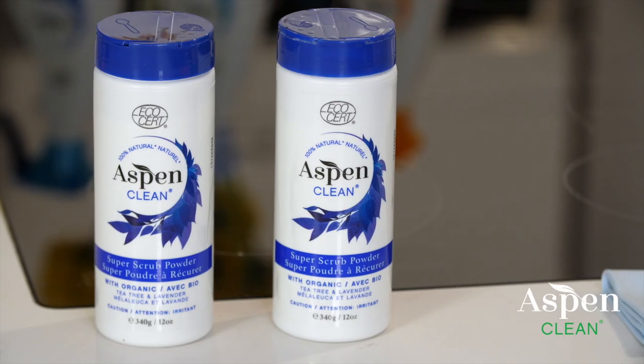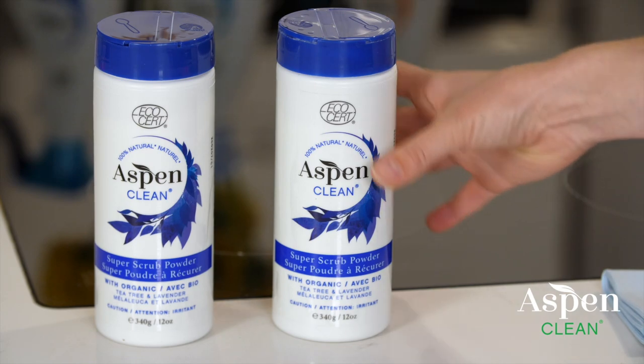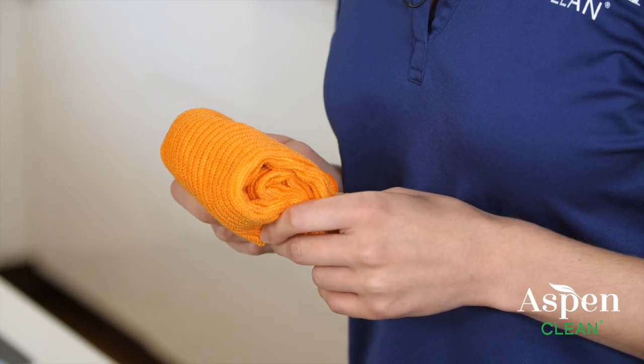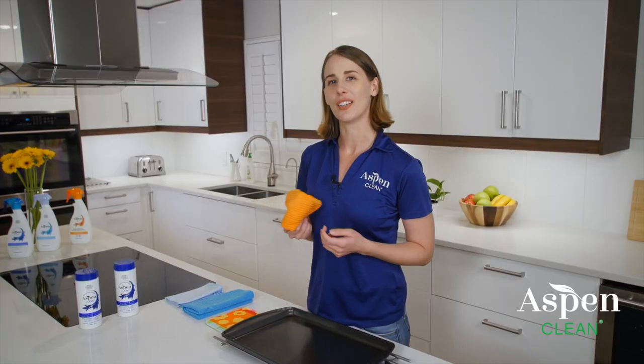Welcome to the Aspen Clean kitchen. I'm Leah. Today we're going to be looking at cleaning up tough messes with Aspen Clean's Super Scrub. It's a great powerful alternative to the toxic name brands. Paired with our microfiber cloths, the Super Scrub can clean tough stains, stubborn pans, ceramic stovetops, stainless steel, and anywhere else you need a little extra oomph.